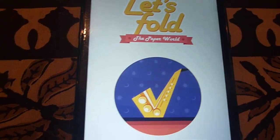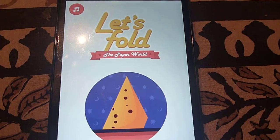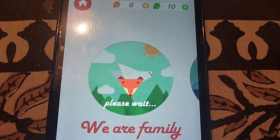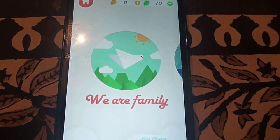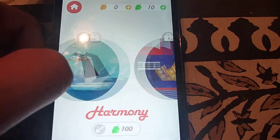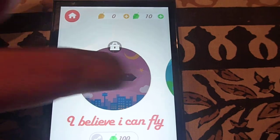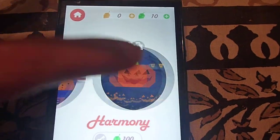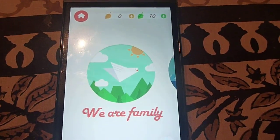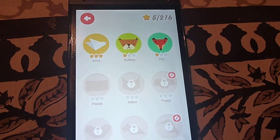Inside the app you fold the paper you're given and make different objects. You clear levels, score points, and move along. When you start the app there are different levels, and in each level there are theme-based challenges, so you make different objects by folding paper based on the theme.